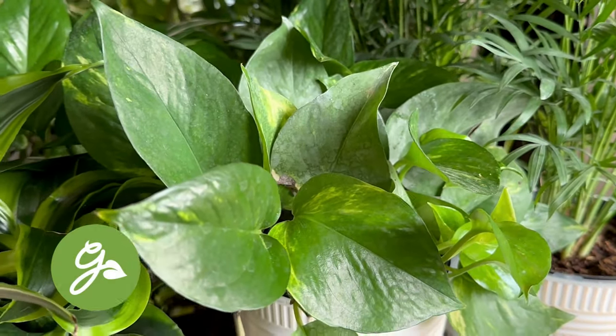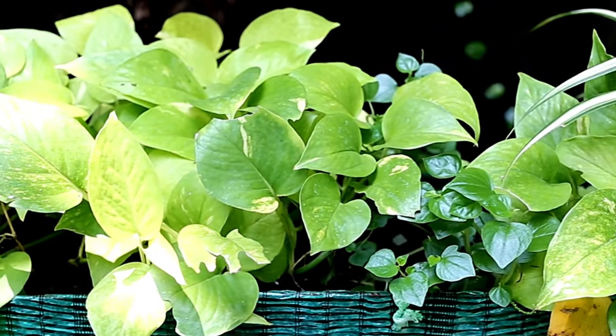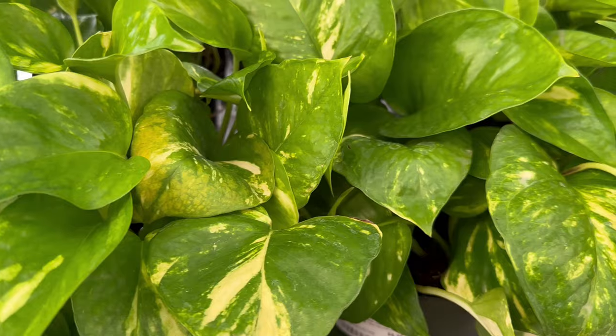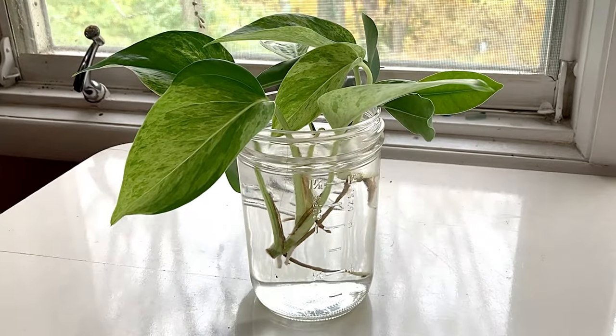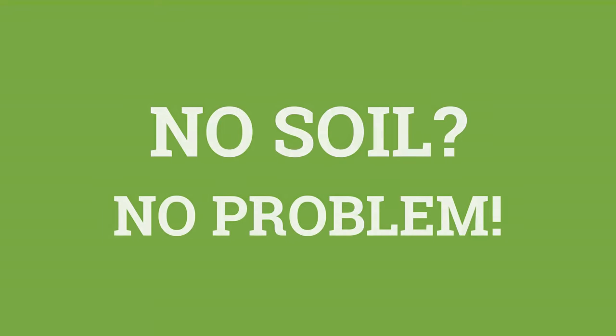One such plant is Pothos. Growing Pothos in water works just as well as growing one in soil. Plus, there are so many varieties to choose from, any of which can make a happy home in your plant collection. And here are eight other favorite houseplants to grow in water — no soil, no problem.